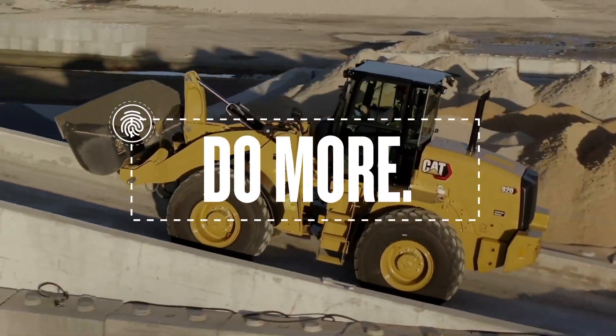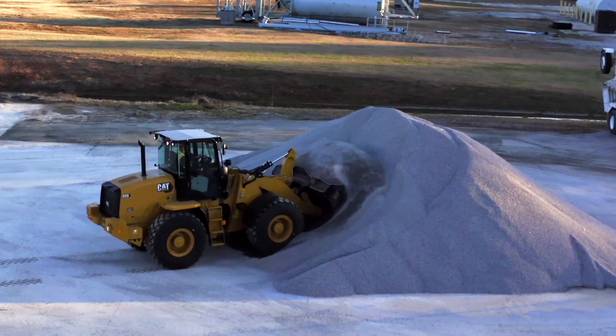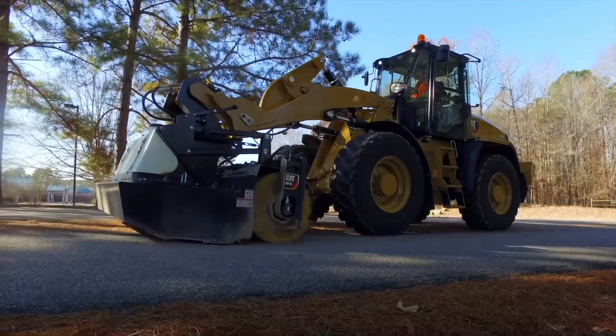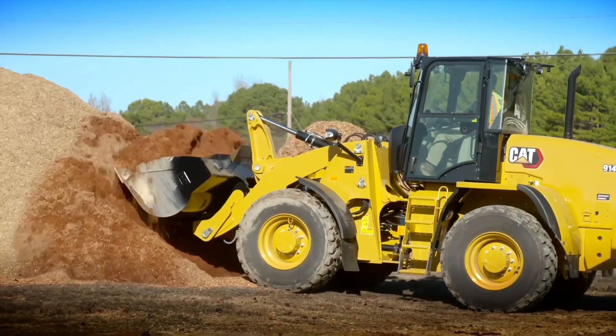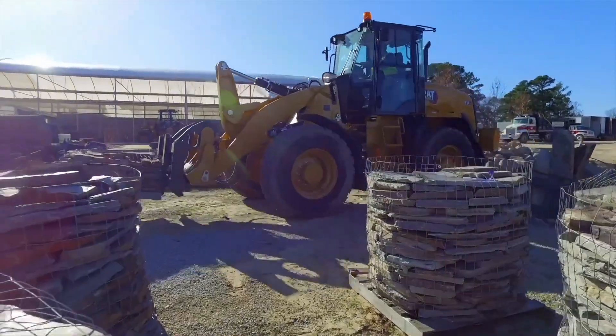Of course, in order for you to do more with your wheel loader, you need more in it. So we've added a fusion coupler for more attachment compatibility, and creep control and engine throttle lock. You can easily set your machine and attachments to tackle any task — just sit back, steer, and operate like a boss.